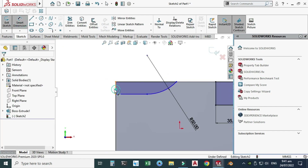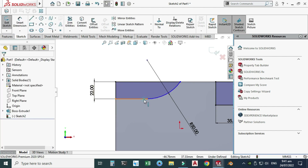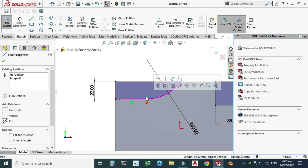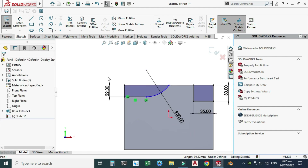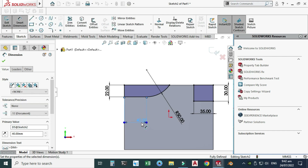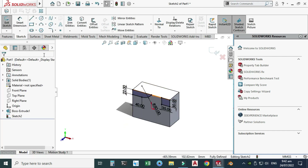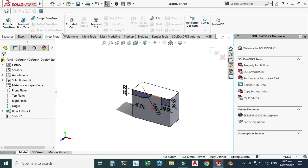Let's go to Smart Dimension — this dimension is 22. You can see it is tangent and the sketch is still under-defined. Let's go to Smart Dimension again and make this dimension 40. Now you can see that the sketch is fully defined.